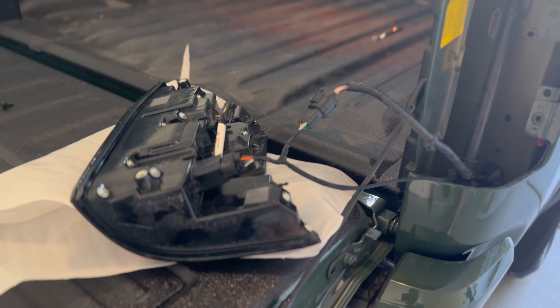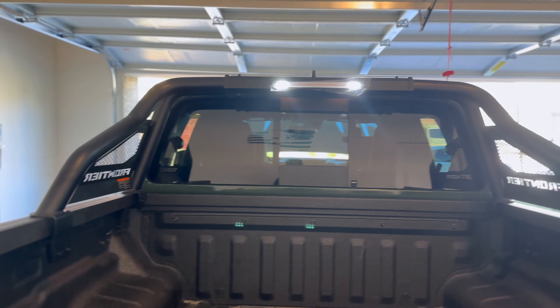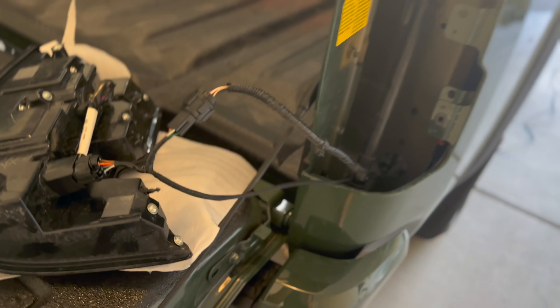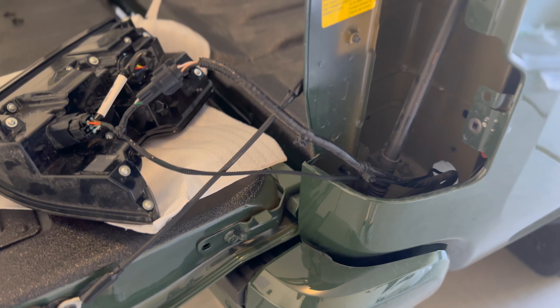All right guys, I'm all finished. The instructions were not clear — a lot of harnesses to connect, two-pin, six-pin, it was very confusing.